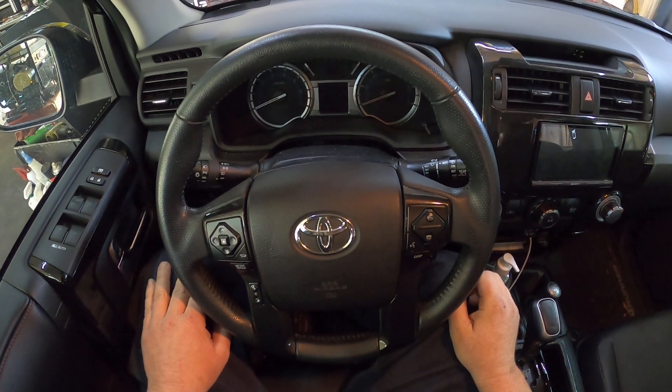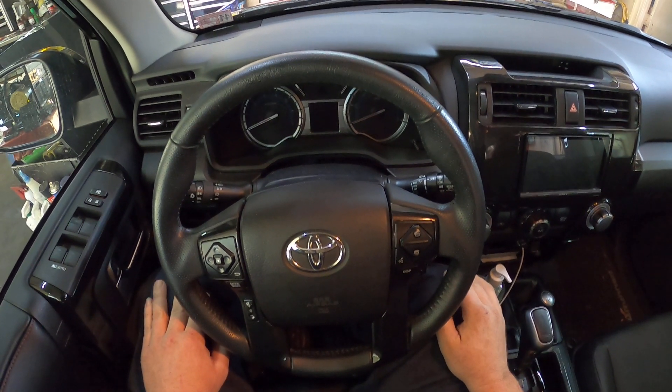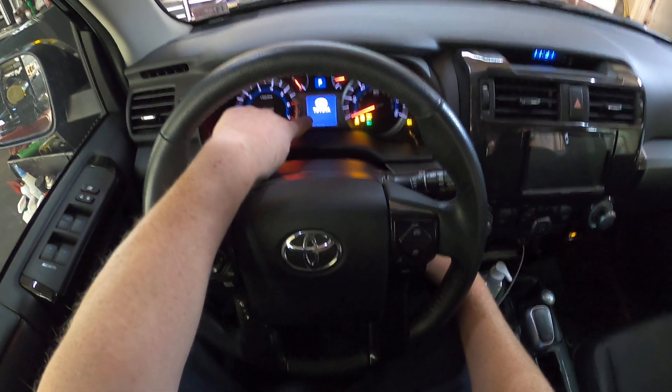Hey everybody, today I've got a 2017 Toyota 4Runner and I'm going to show you how to reset the maintenance light. First thing you want to do is turn the key on and wait until the dash warms up.